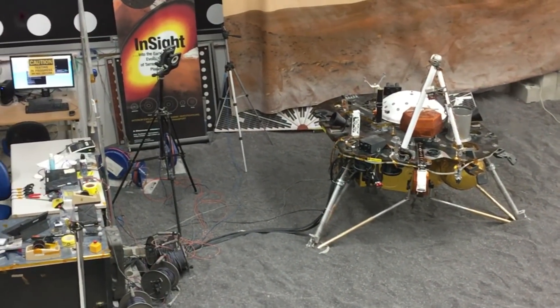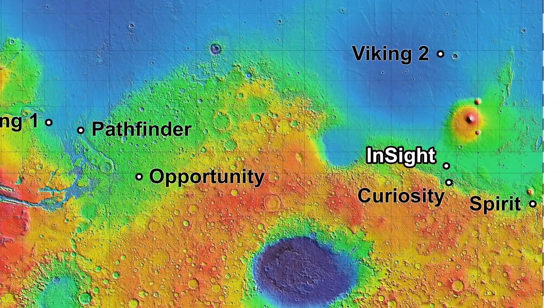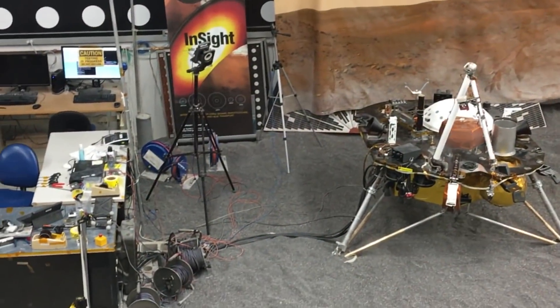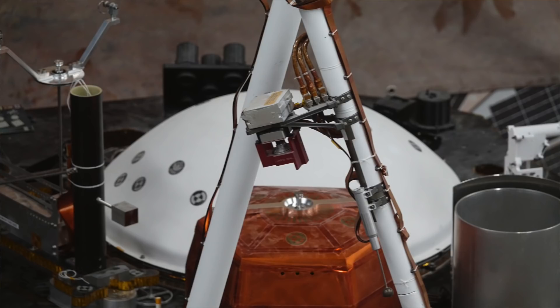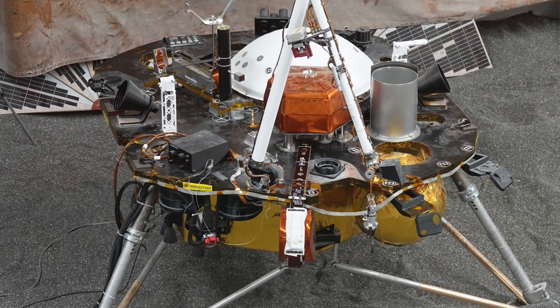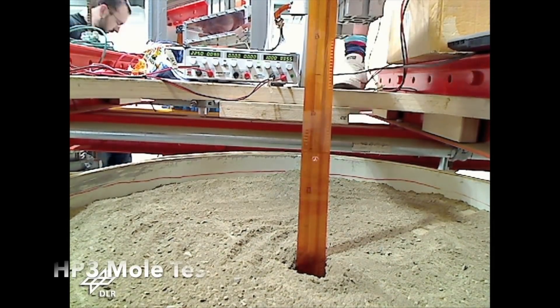InSight will land about 300 miles north of where Curiosity lives, then spend the first couple of weeks deploying instruments onto the ground. It has a seismometer — the gold-colored hexagonal box on the deck. We'll use the robotic arm to pick it up and put it on the ground, then place the big white dome weather barrier on top of it. Then we'll pick up HP3, a heat flow probe that will actually bury itself underground. And then we sit and wait for marsquakes.